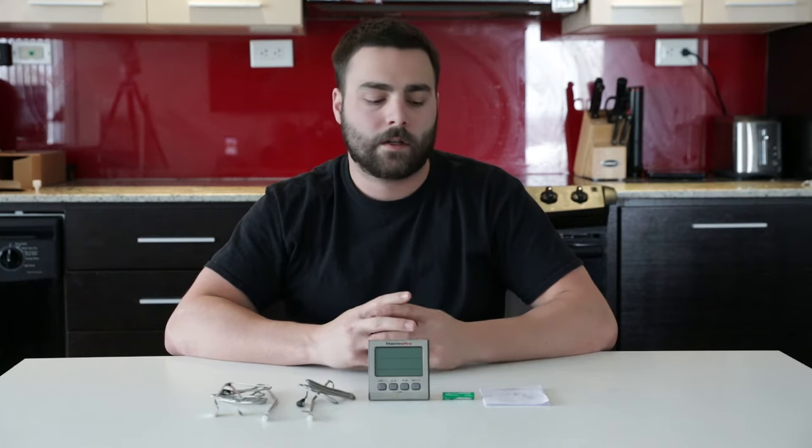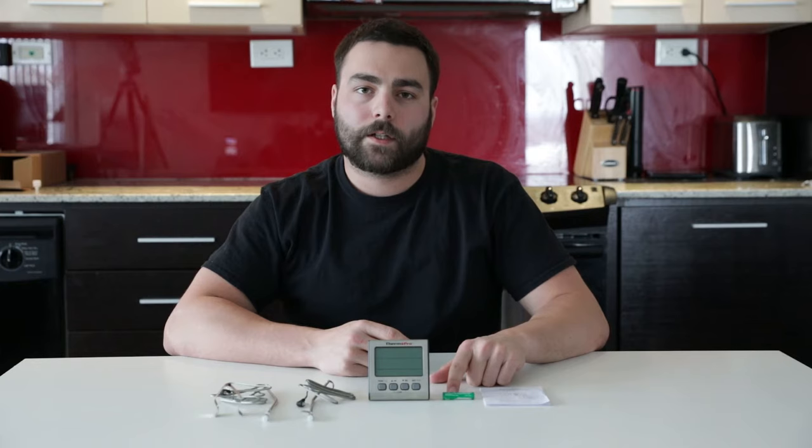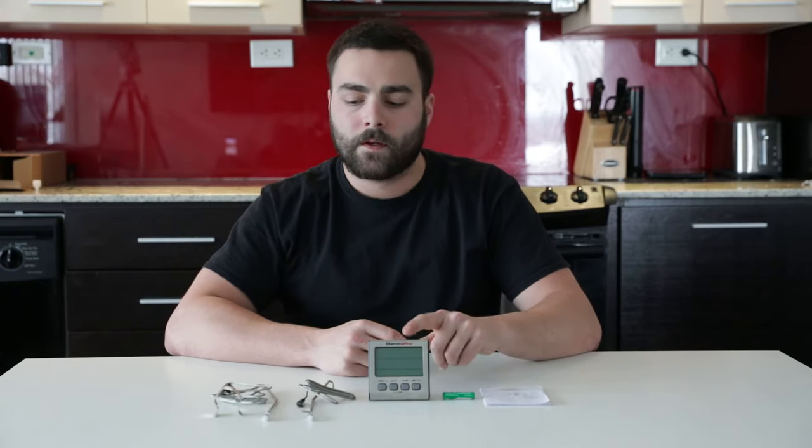I'm now going to show you what you should expect to find in the package contents of your TP17: one manual, one AAA battery, your TP17, two probes, and an oven and barbecue clip.